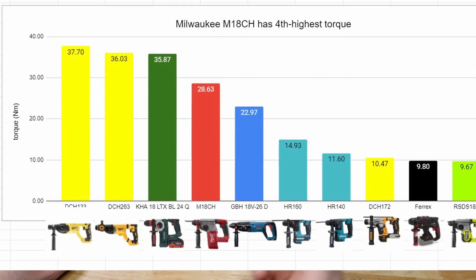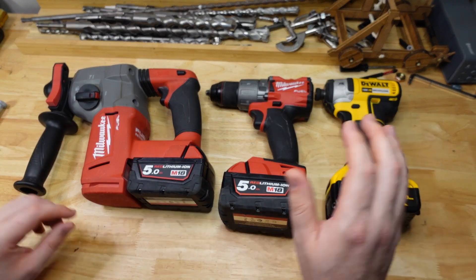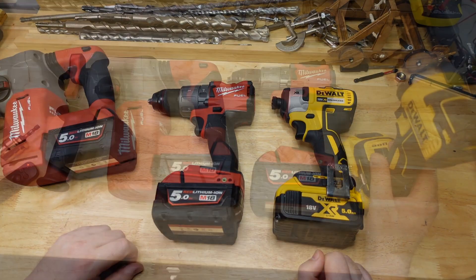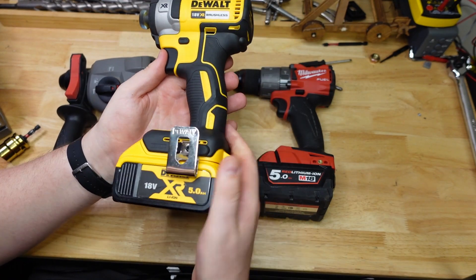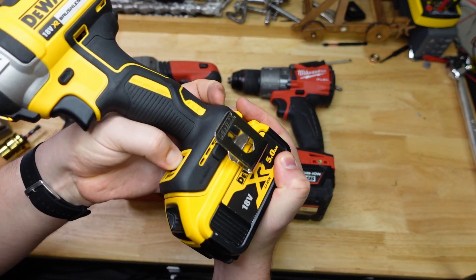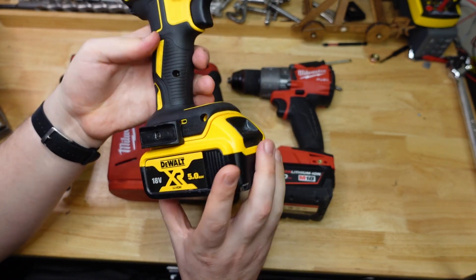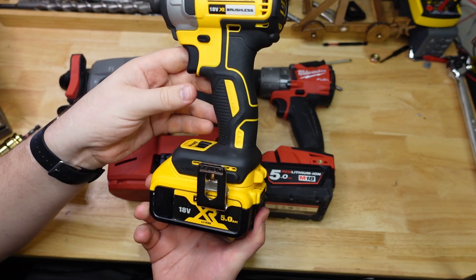While I was doing these tests, I also tried out a couple of other tools and got some pretty interesting results. So let's take a look at how these ones go. First up, we have the DeWalt impact driver — that is the DCF887 — set to three, with a five amp hour battery. Let's see how tight she can get this lag screw into the tree stump.